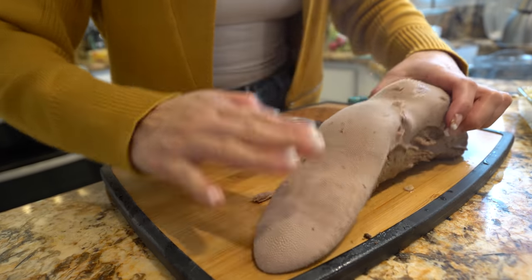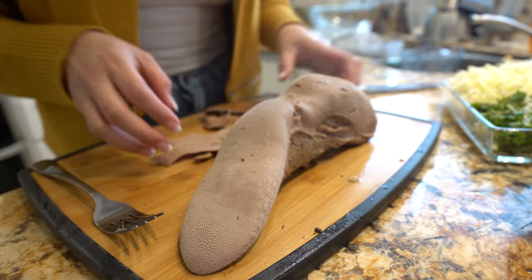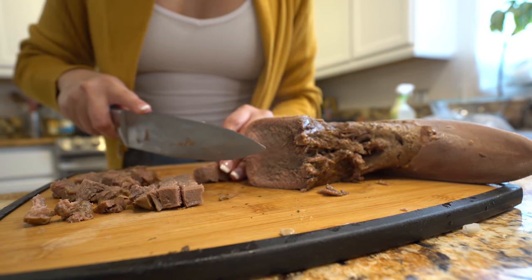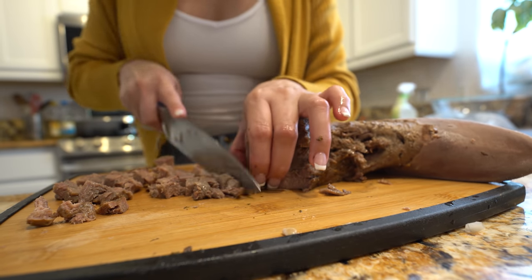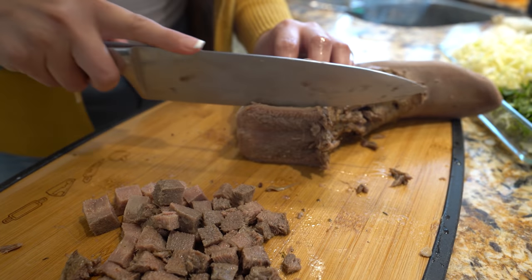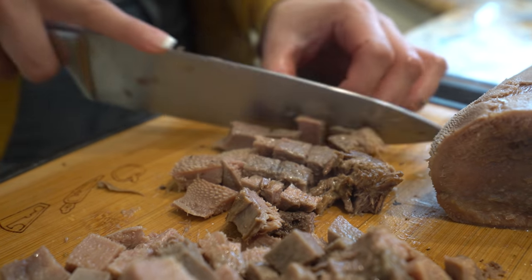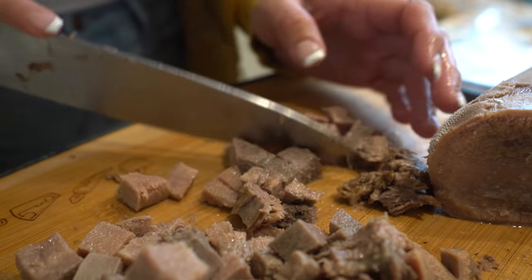Now that we have peeled the membrane off our lengua, we can chop it. We're just going to cut it into small little cubes. And like I said, your meat should be super tender. I took a little piece and let me tell you that it is delicious — flavorful, a little spicy, but just how I like it.